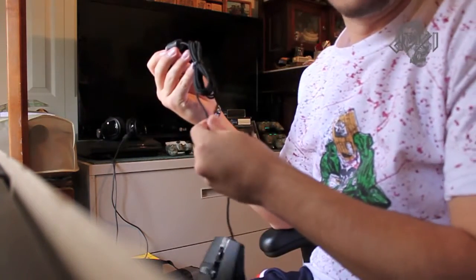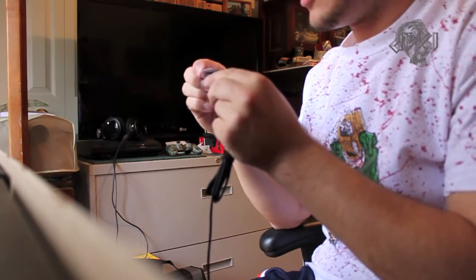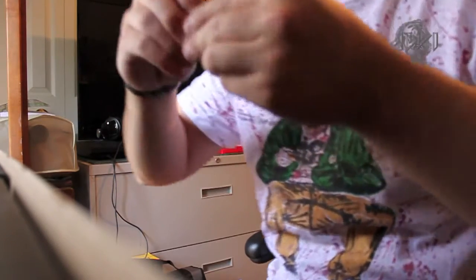Very nice — I like how it's woven in there too. Very sweet. Pop this off, pop that off too. I'll know pretty soon if anything is wrong with this.